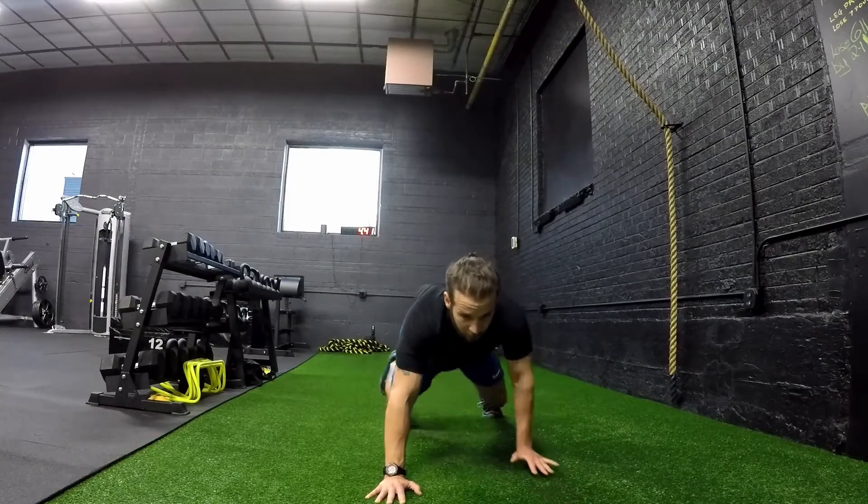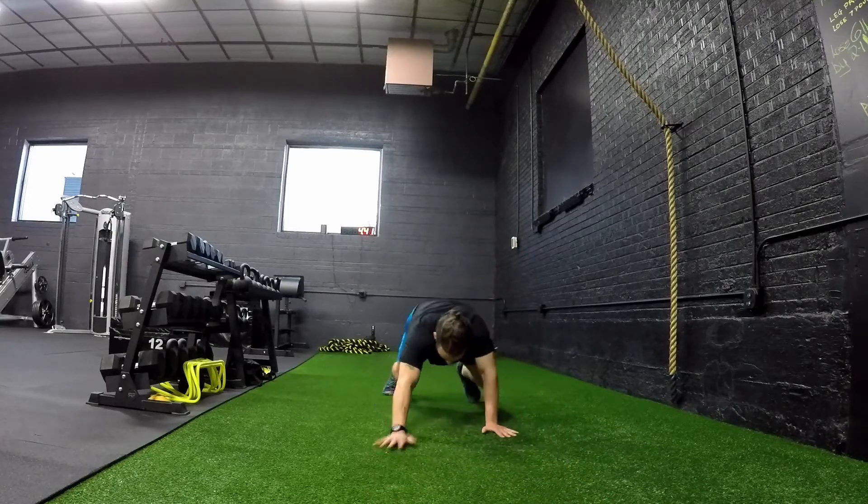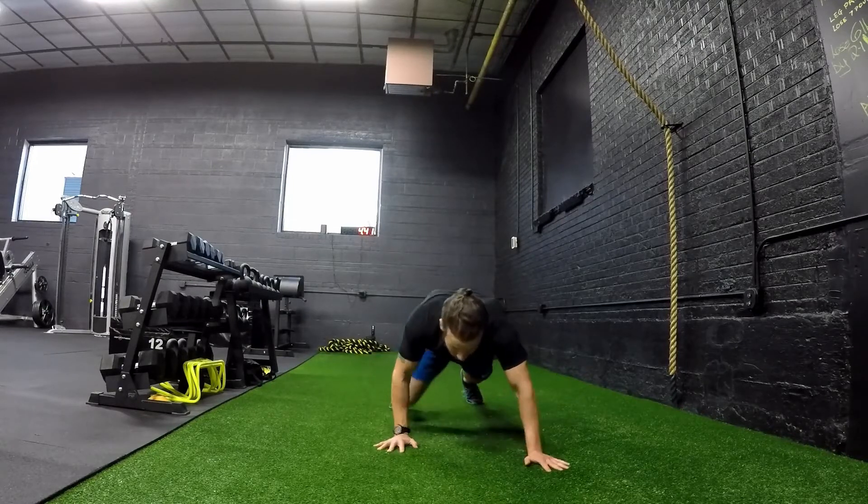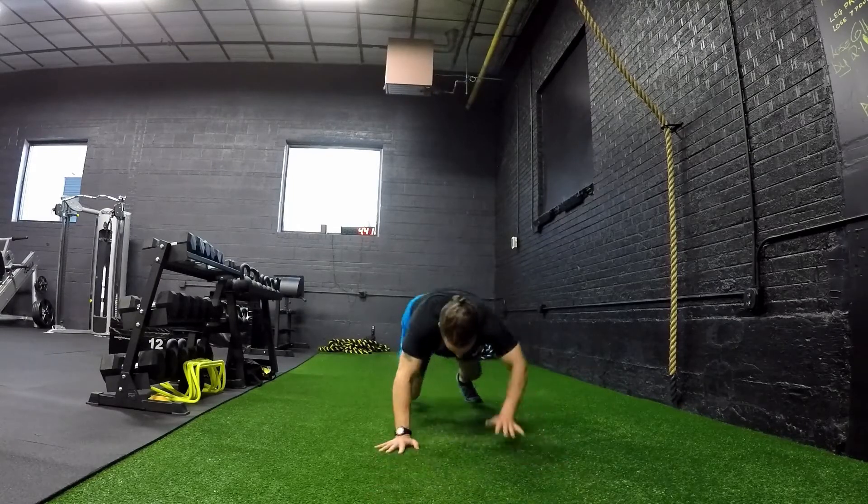Here we have crawl, starting in a quadruped position. Lift the knees off the ground, moving the opposite hand and foot.